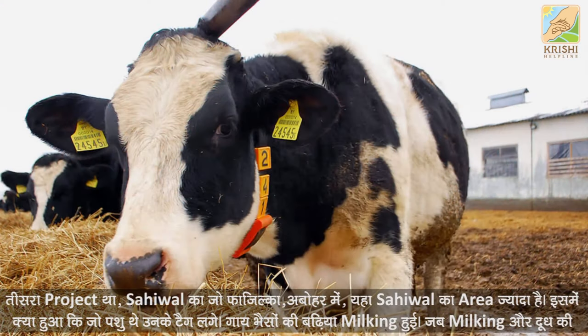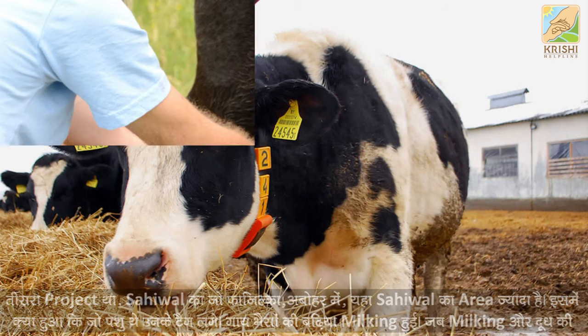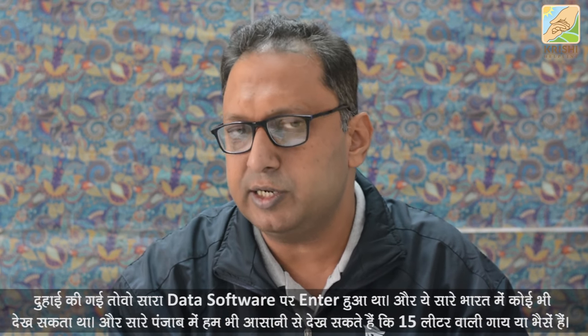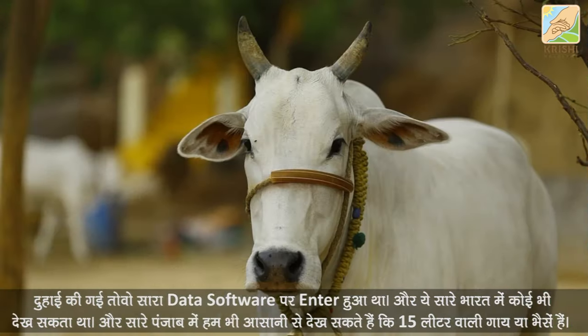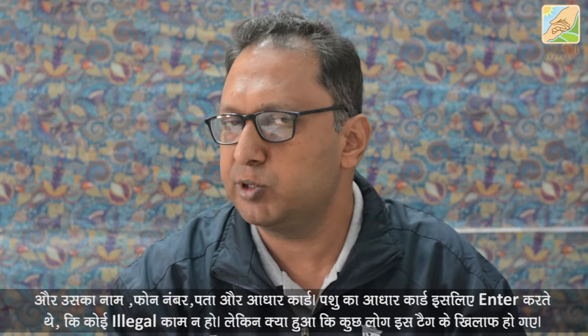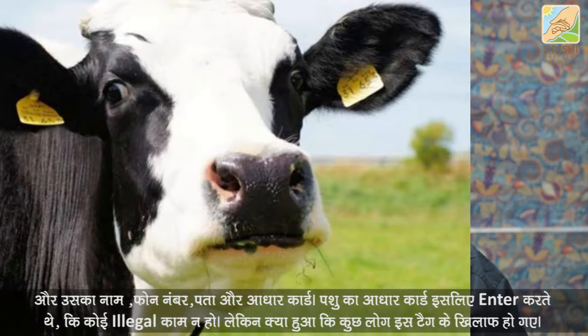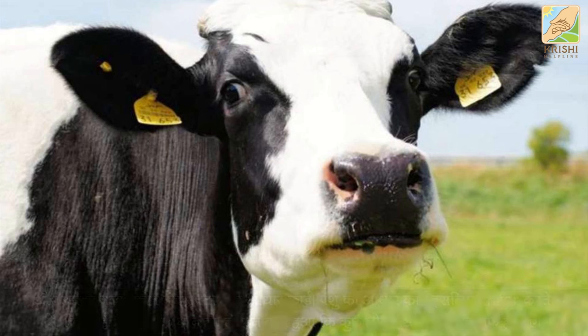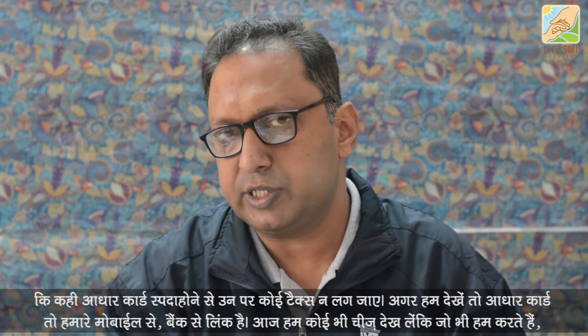This project involved tagging, milking data entry, and a lot of data entered into software. There were 15-page records for every animal — including the name, address, and phone number of the owner. A card was entered for each animal with all the details.